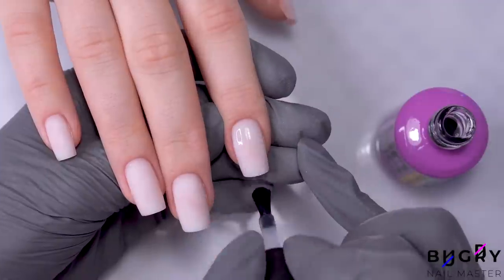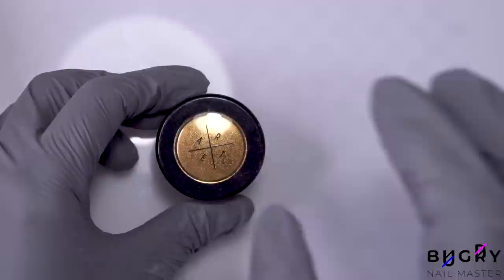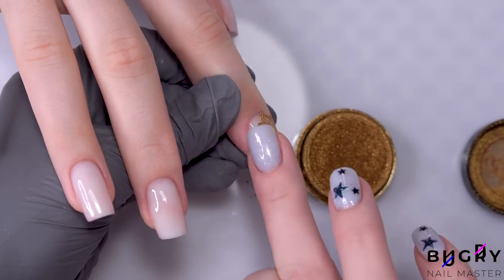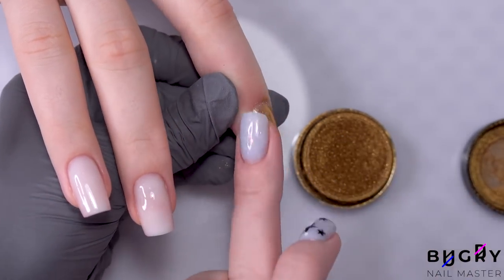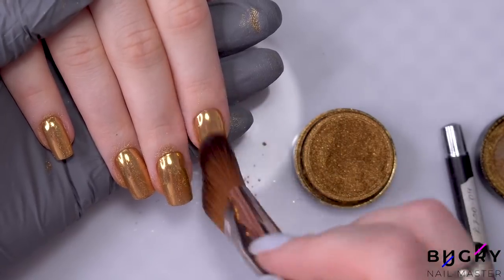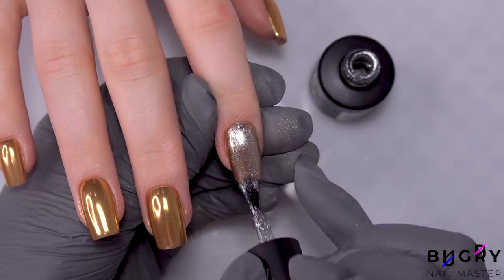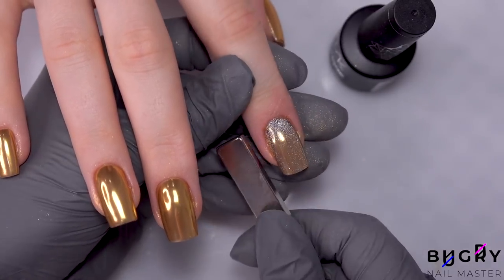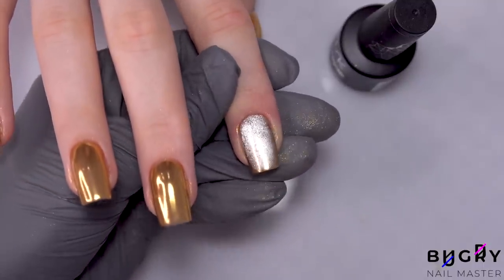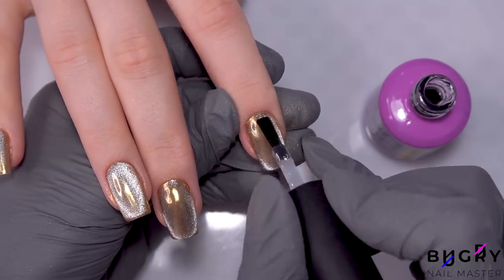I'm coating her nails in a non-wiped topcoat and letting them cure for no more than 30 seconds, which is very important because today we're doing a beautiful gold chrome finish. I started applying the chrome with a sponge but it just wouldn't stick, which worried me at first, but then I decided to apply it with my finger and it went on perfectly. Then I'm taking a rubber cuticle pusher and using this to get the chrome powder perfect by the cuticle. On top of this beautiful gold chrome powder, we've decided to coat her nails in a platinum cat's eye polish that is mainly transparent. Then with a magnet, I'm concentrating the shine into the middle of her nail.